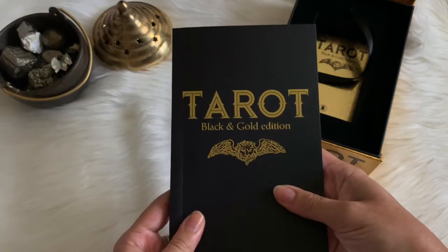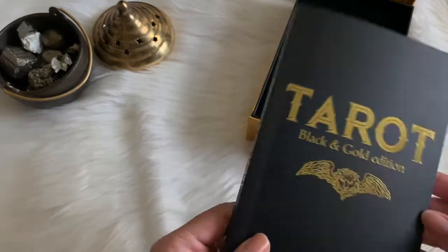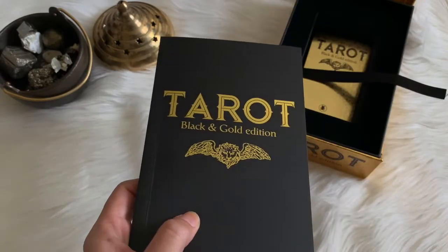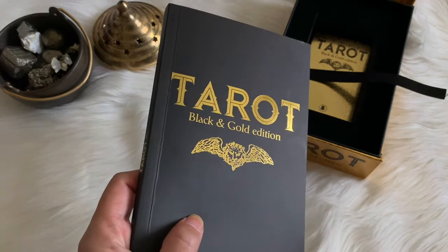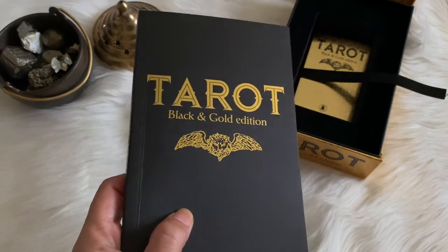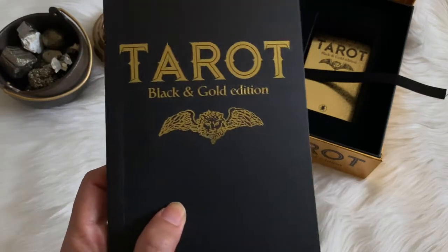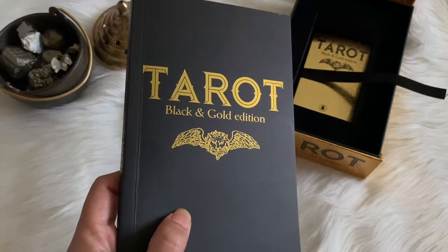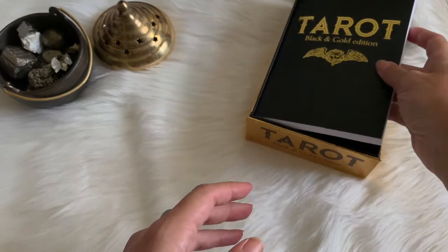So there's your guidebook — it's got a lot of good information. I always like to take a gander at a guidebook, even though I don't really use them when I read because I'm an intuitive reader. It's always good to see the point of view of the creator, the artist, and the author of the guidebook, because they put a lot of time into it.